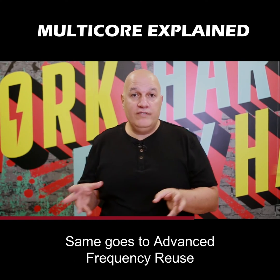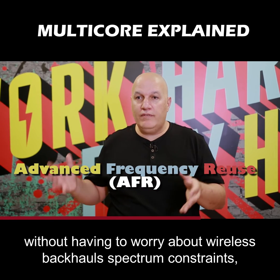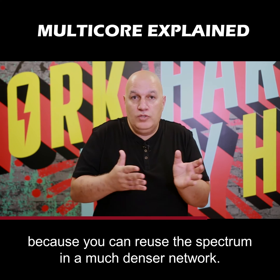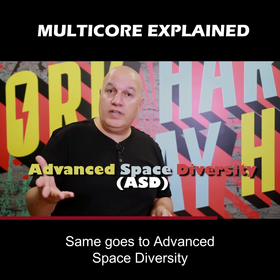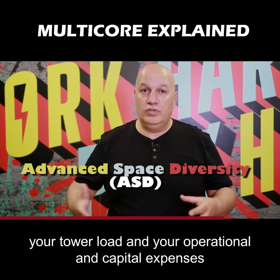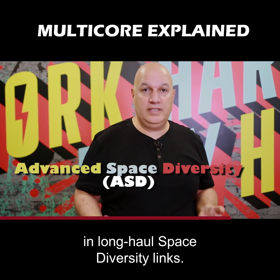The same goes to advanced frequency reuse, when you can densify your network without having to worry about wireless backhaul spectrum constraints, because you can reuse the spectrum in a much denser network. Same goes to advanced space diversity, when you can reduce the number of radios, your tower load, and your operational and capital expenses in long-haul space diversity links.